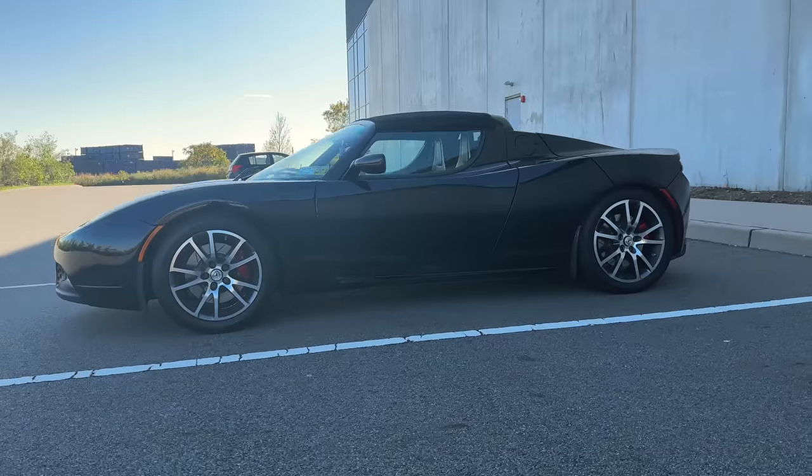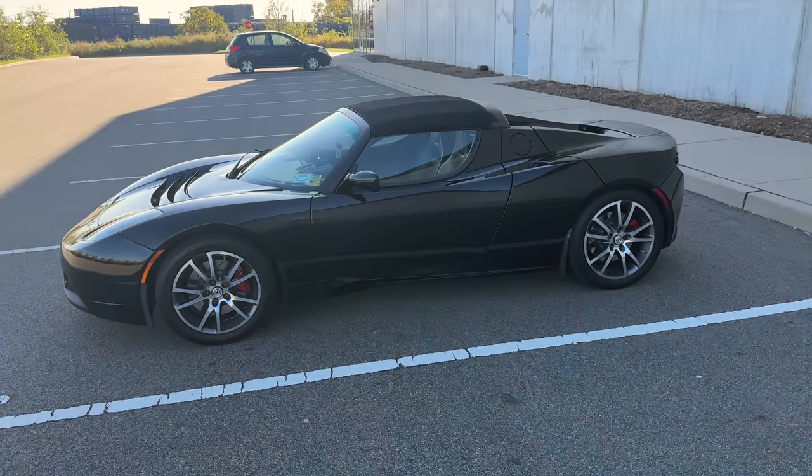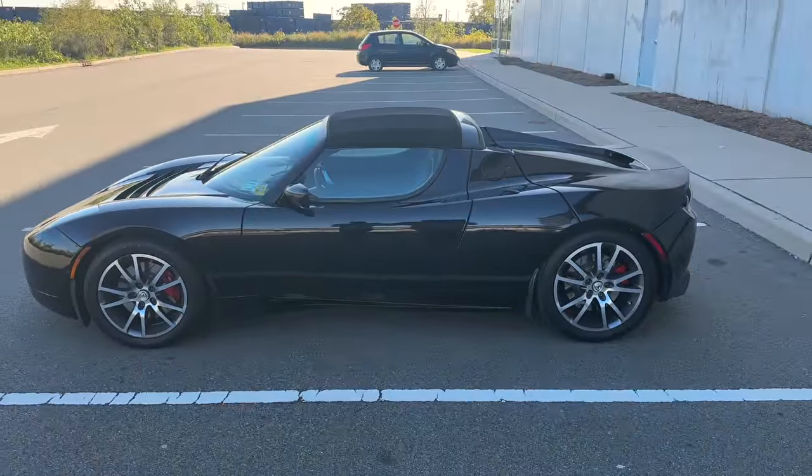Maybe the most impressive part is that there are still 2008 Roadsters out on the roads today that are still people's daily drivers. I was actually able to borrow this and use it for a couple of days, thanks to one of you who emailed me — shout out to Justin. He's dailied this car. It's got 97,000 miles on it and still works like normal.